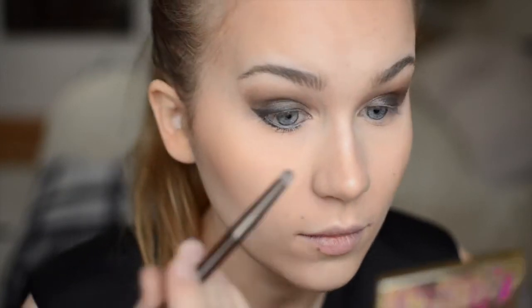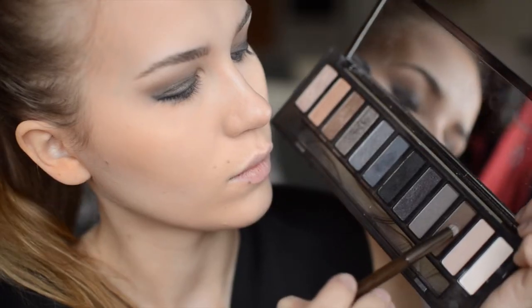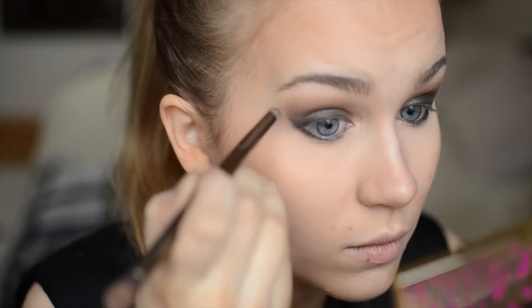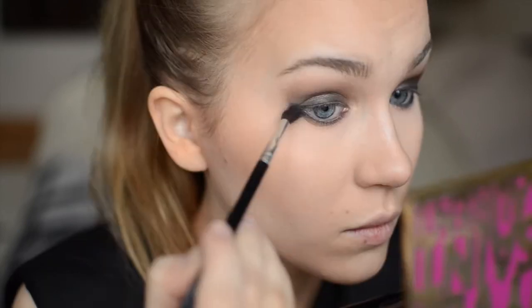I'm using the Smoky palette brush for the smudging. Next I'm taking a little bit of Whisky and using it to smoke out the lower lash line. Then taking a little bit of Radar I'm using this blending brush again to get a nicely faded look.